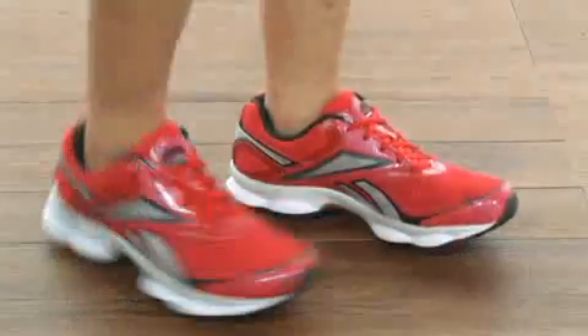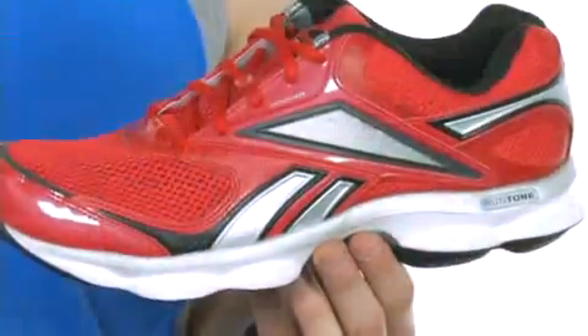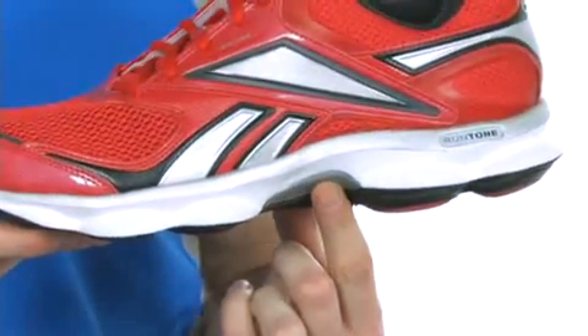Hey everybody, I'm Tyler, and I'm here to show you the Run Tone Prime from Reebok. This shoe has a breathable mesh upper and EVA midsole for stability.